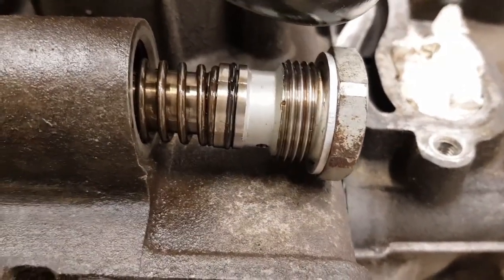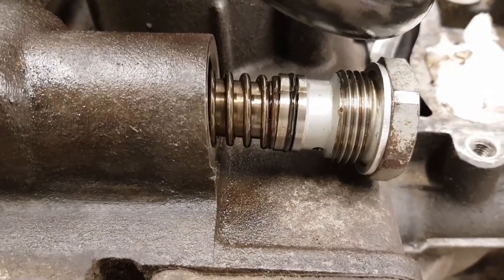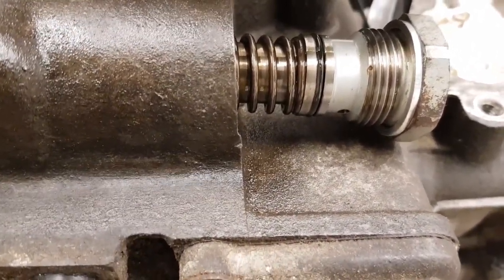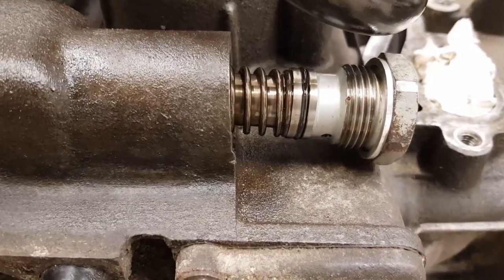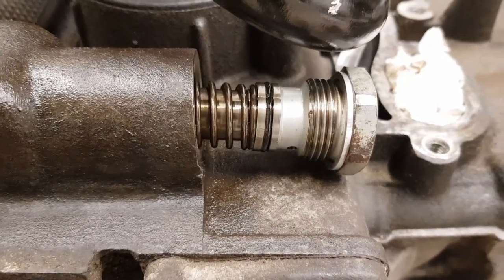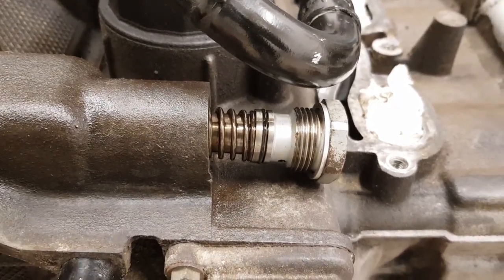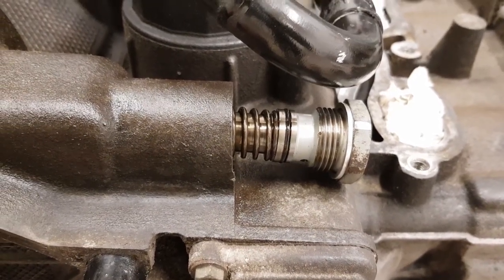I've also put new o-rings on the two tensioners, so those are ready to tighten in as well. You could use a new washer on them, but the washers are in very good condition and the engine won't be in for very long — I've never had one leak when reusing the washer, so I'm going to refit them as they are. Those tighten up to 80 Nm. Once that's done I can remove the locking tools and get the engine back together.